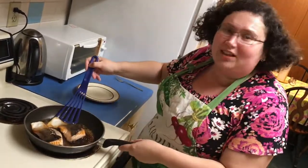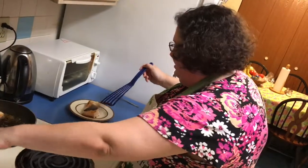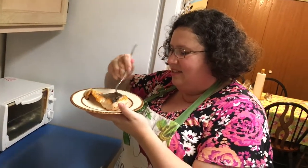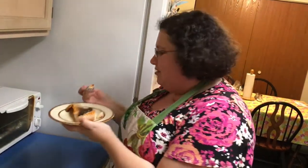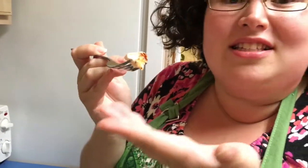Look at this — it's perfectly glazed on the bottom. Carefully get this piece out. There we go. Look at this beauty. Taste test right here, right now. Look how beautiful it is — it flakes off just... the smell! See how the Italian dressing glazed the bottom of it. It's gorgeous. And if you clean the skin, you can eat the skin and it's gonna be crispy too.